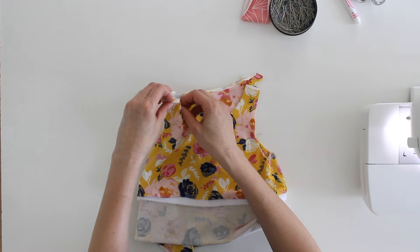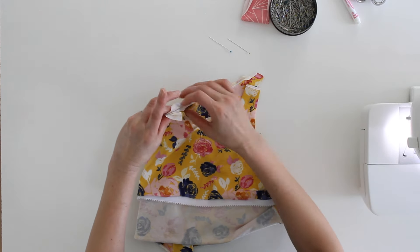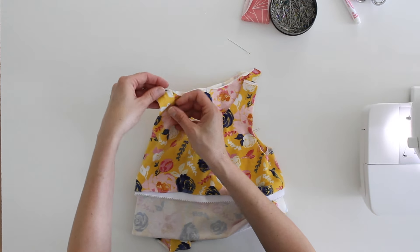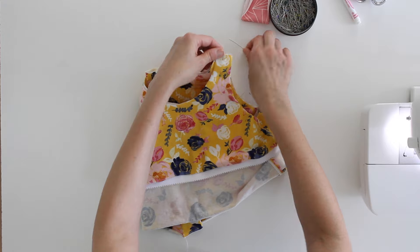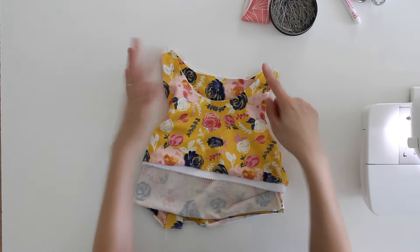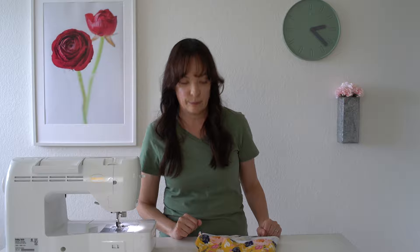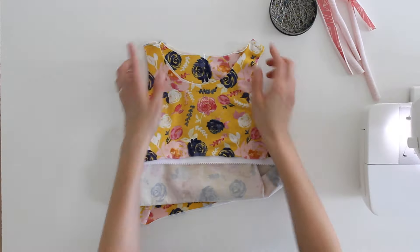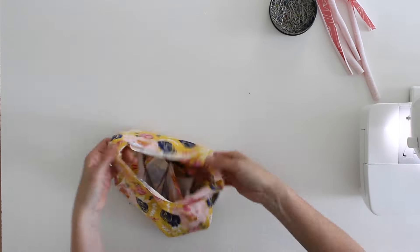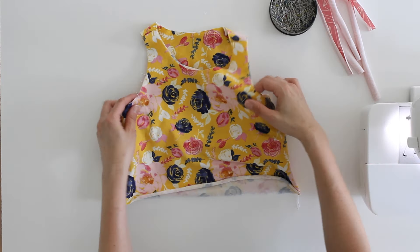What we're going to do instead is turn everything inside out and match the shoulder seams right sides together. There are four layers because of the bra, and we need to stitch through all four layers on each shoulder to finish off the shoulder seams. Once we have those shoulder seams sewn, we can turn this back to right side out.